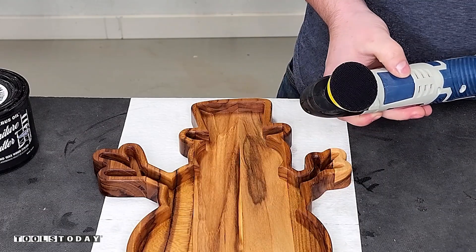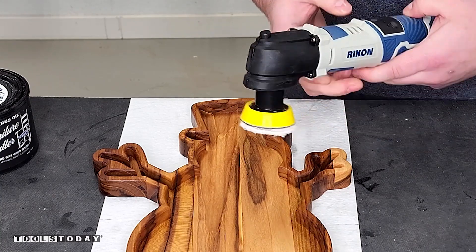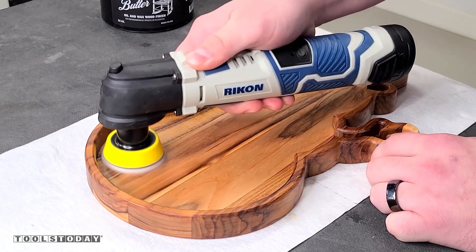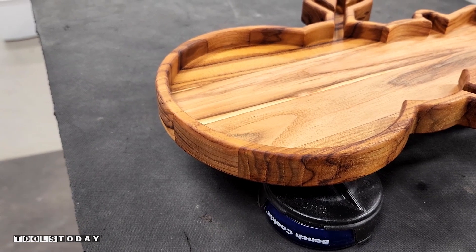The really nice thing with the Rikon sander as well is that it comes with a buffing pad, so it'll help get the excess finish out of some of those tighter areas. It's definitely a really nice accessory to use with it and speeds up that process as well.